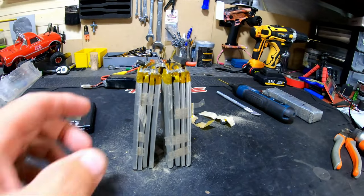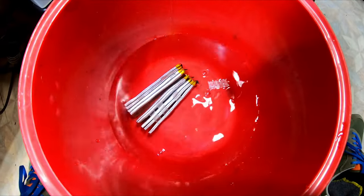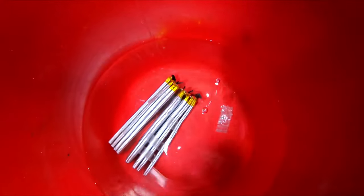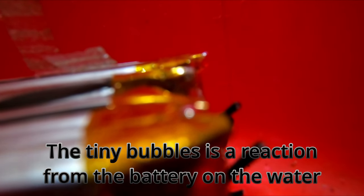I have a bucket with water and this battery is going in — simple water, no salt, nothing added. Normally it's going to react with the water. Both batteries go in there. I'll show you after a few days how the water looks. This is day one: there are some bubbles coming out still, so we're going to let it sit for another couple of days.